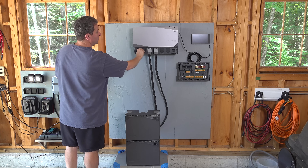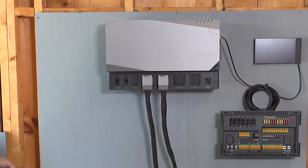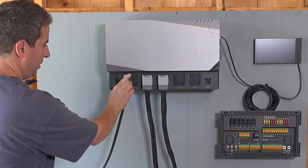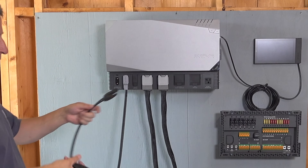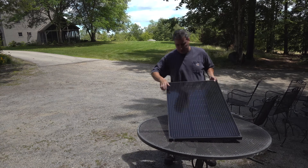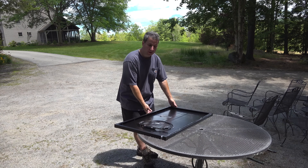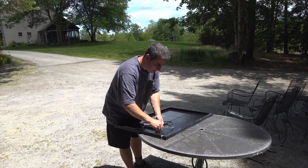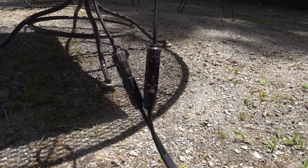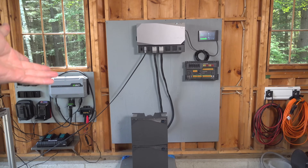How you mount solar panels on your roof or on top of your van is up to you, but in terms of how you connect them to the system, it couldn't be easier. They include several cables in the box, and the end simply plugs right into the power hub. There are three ports, each capable of handling up to 1600 watts of solar input. The third port also doubles as your alternator port, leaving you with a dual 1600-watt solar input if you use it for car charging. All solar charging cables include standard MC4 connectors, so you can use any brand as long as they meet the power specs.